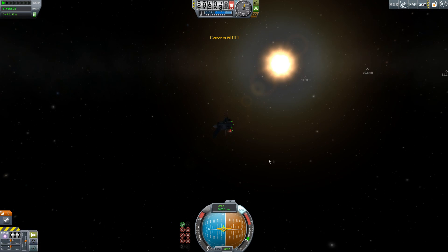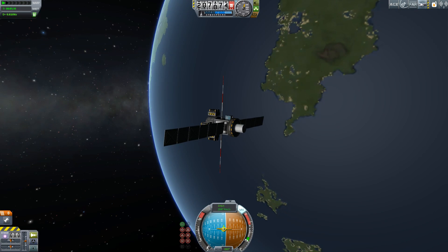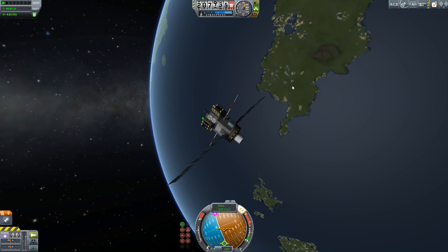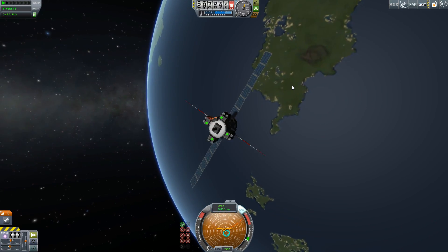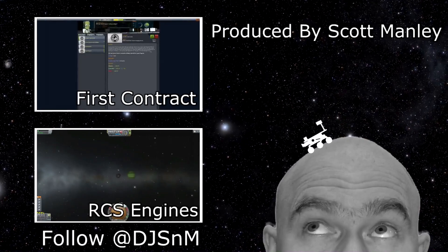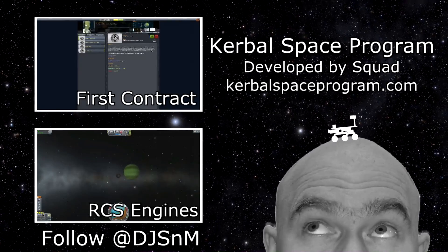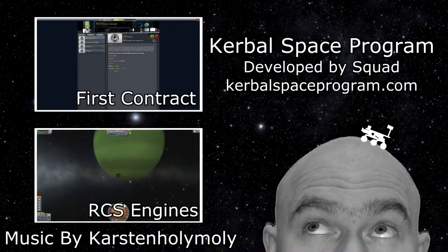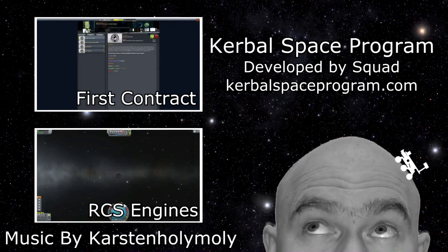These are all applications of automation, and this is very simple automation. I was originally going to look at Kerbal Operating System, but I figured this is a simpler first step for people who want to start looking at things like this. Check it out — it is Smart Parts by Clockheed Martin. I'm Scott Manley. Fly safe.